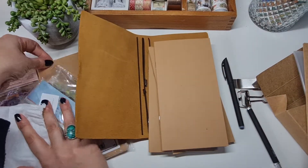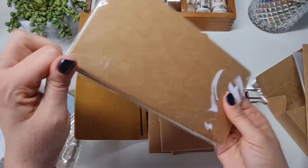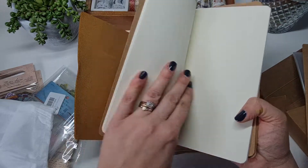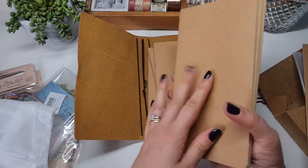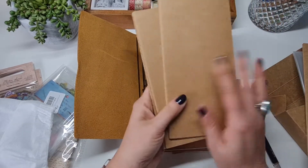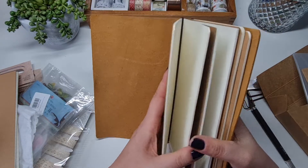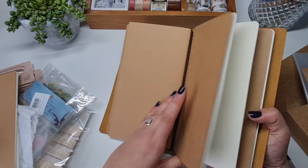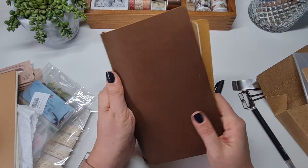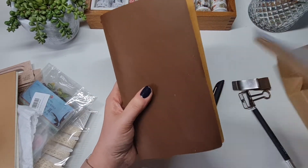I also ordered an extra pack of plain cream refills from Amazon, about £4 or £5 for a pack of three. They're all plain and I went for the creamy coloured pages because I like doing vintage journaling more than anything. So the creamy pages instead of white seemed nicer. I managed to fit four refills in here, which is going to be plenty. The leather is just so soft and beautiful.